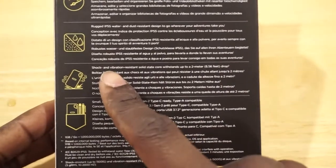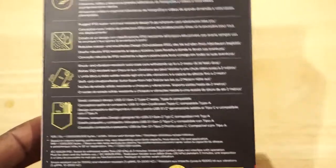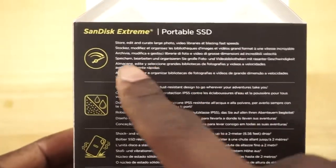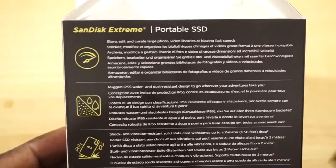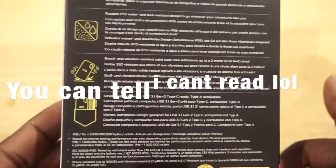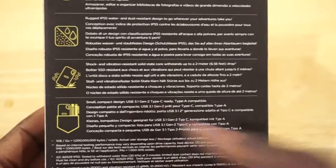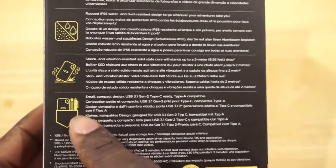What's really cool is it has shock and vibration resistance — that's what makes it a solid state, there are no moving parts, so when you drop it nothing happens. It's IP55 water and dust resistant, which is pretty cool. It can store and curate large photo and video libraries at blazing fast transfer speeds. It's small and compact, USB 3.1 Gen 2 Type-C ready, Type-A compatible, and it fits right in your pocket.